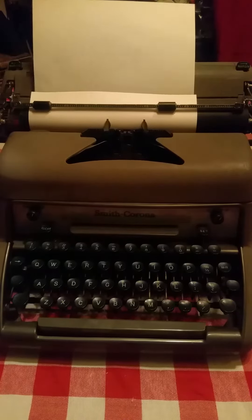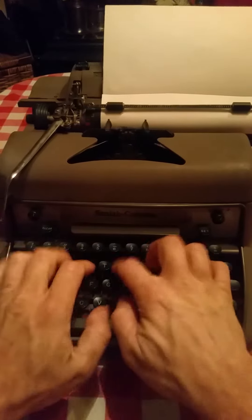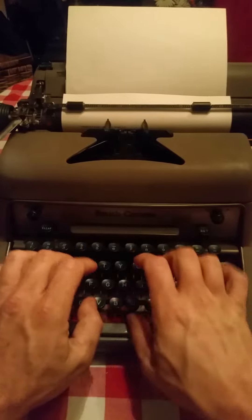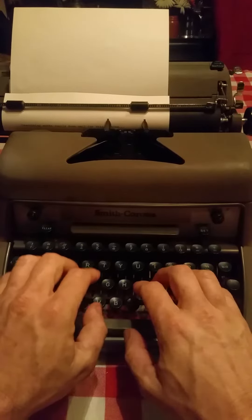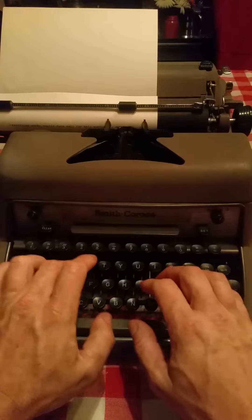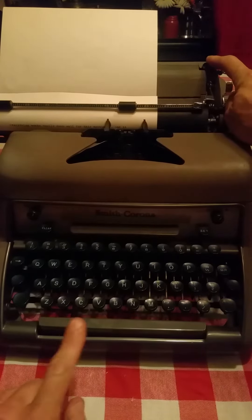Everything works really well — you can get the paper straight. And it even dings and stops. This thing is really cool, it's got the movable margins.